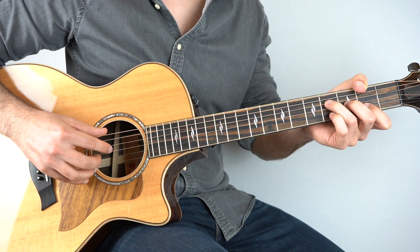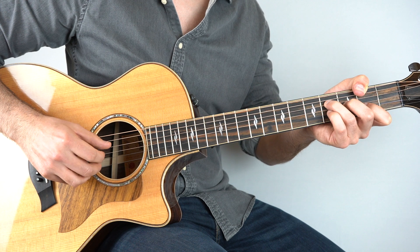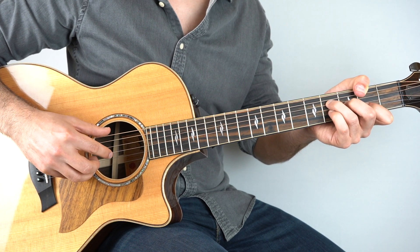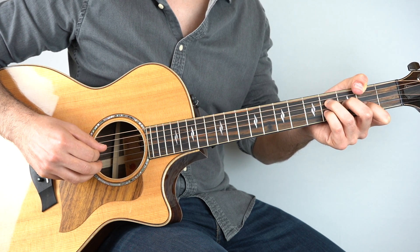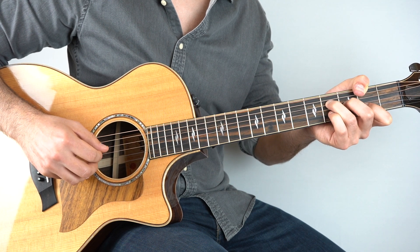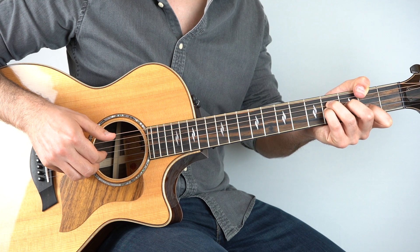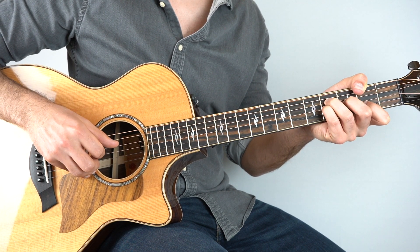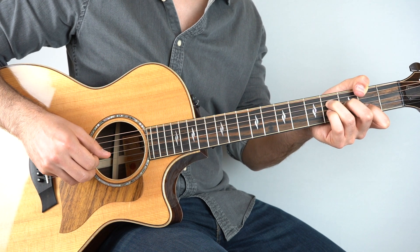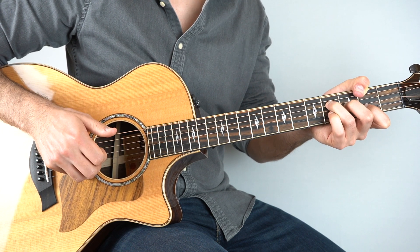Then it goes down to your F sharp. Hold that down and play strings three and six, then two and four, and then three. And then six, two, four — just the pattern. And then three and six, and then take your pinky, put that onto the fourth fret of the second string, play that with the fourth string, and pull off to the second fret on the second string. And then six, and then play the fourth fret on the third string and pull off, and as you pull off play the fourth string — then play the second string after that.